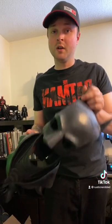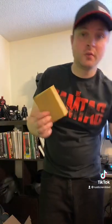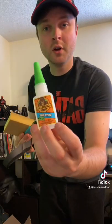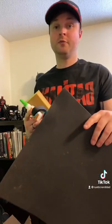So besides the cowl, what are you going to need? Well, you're going to need sandpaper, scissors, velcro, super glue, and I suggest gorilla glue gel, and some craft foam.